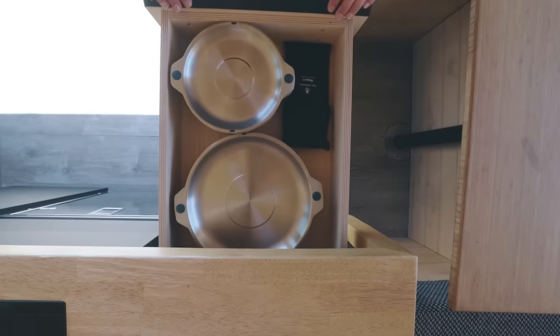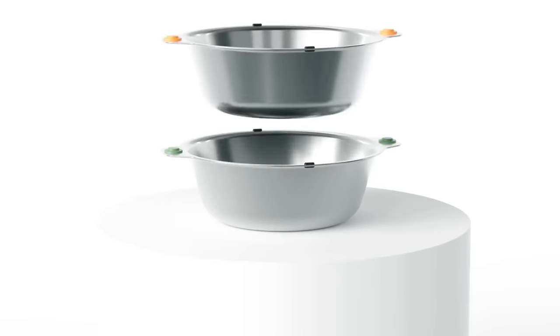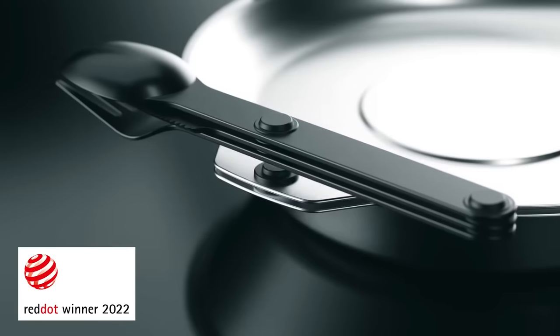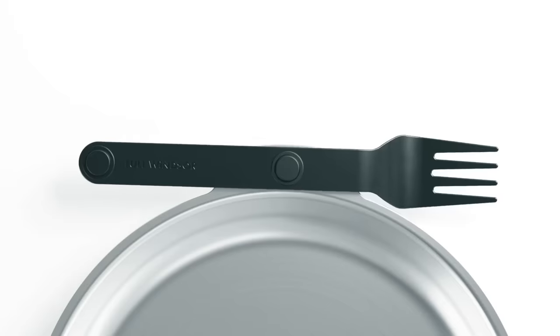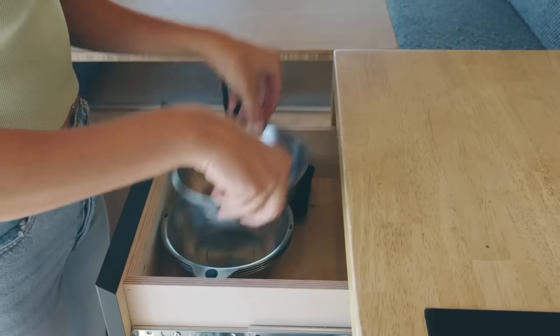We're back on Kickstarter and we've extended our magware range to include our new patent-pending magnetic bowl and plate sets. And what's more, they work with our Red Dot award-winning magware cutlery — the perfect solution for when your traditional crockery just won't cut it.